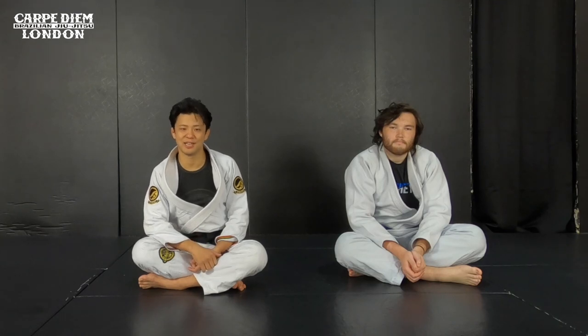Hi guys, it's Yoshi. Today I show you a K-Guard, which is why I'm making a guard on his knee, then playing open guard. So in the video I show you a back take, omoplata, and X-guard sweep. Hope you enjoy it. Let's get started.